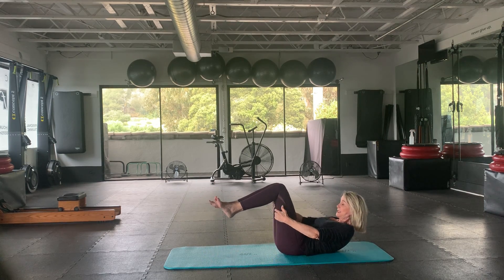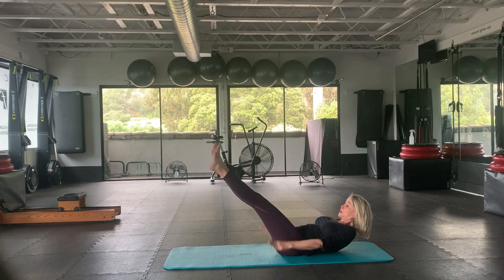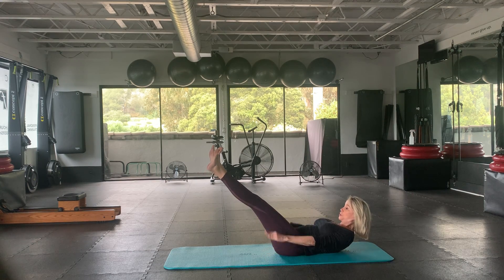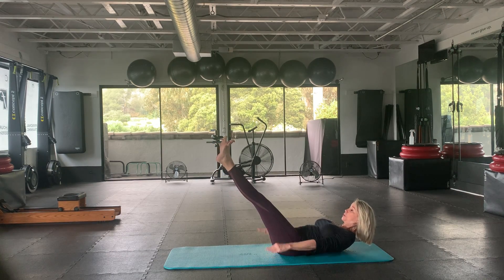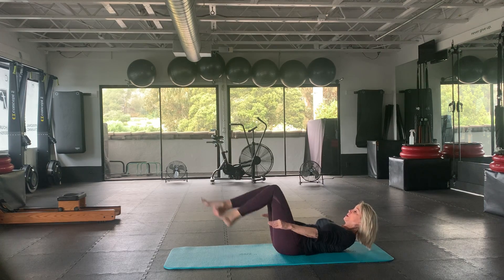Now let's come up into the hundred position. You can do a tabletop or legs extended. Here we go — pumping with the breath. Great. Let's bring the knees in.